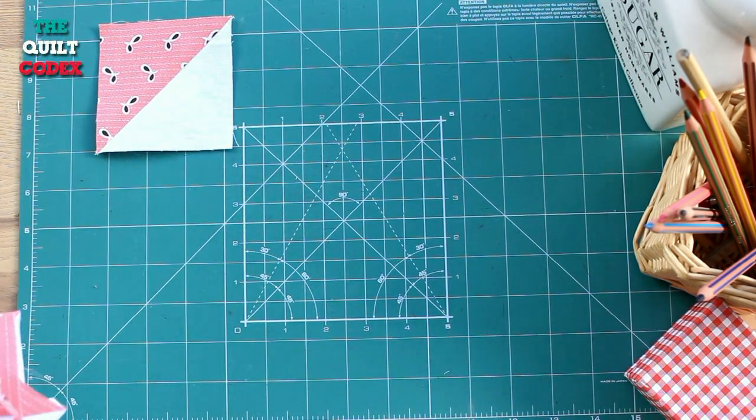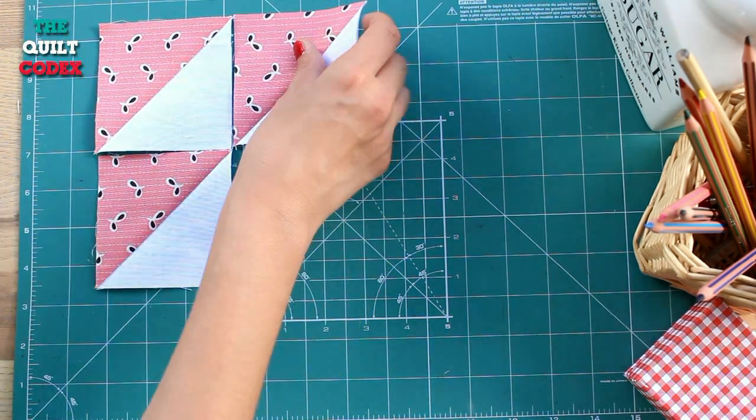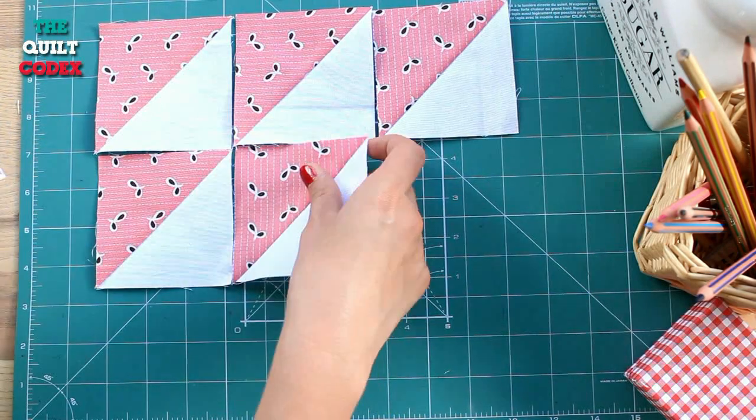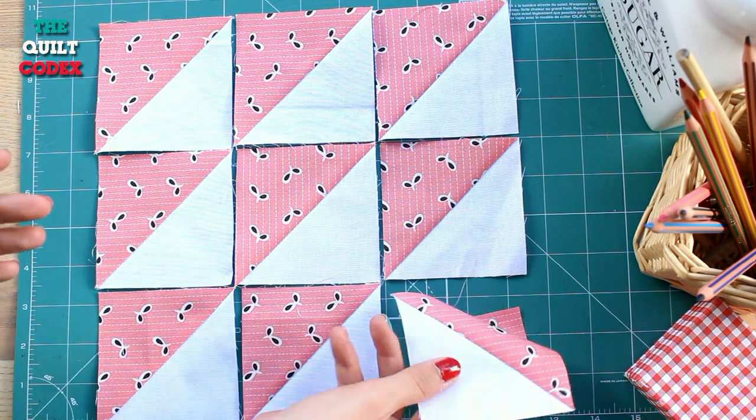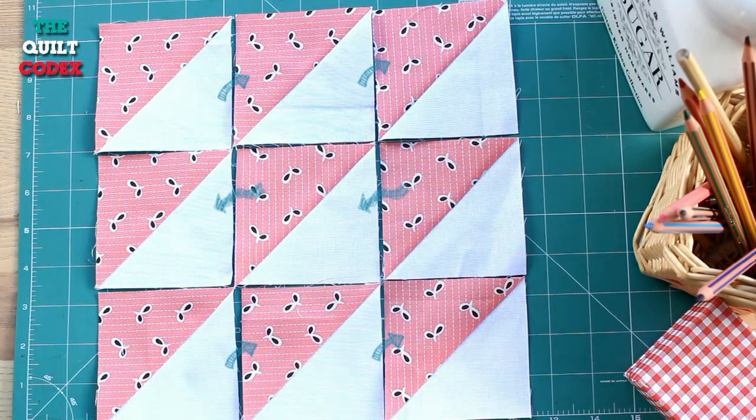Now we set up all of our squares on the table and form our block and begin sewing one row at a time. And we are going to iron following the arrows.